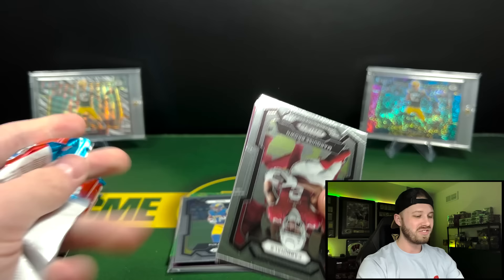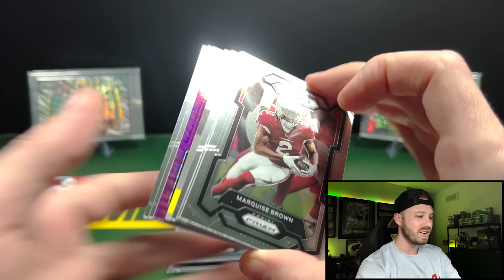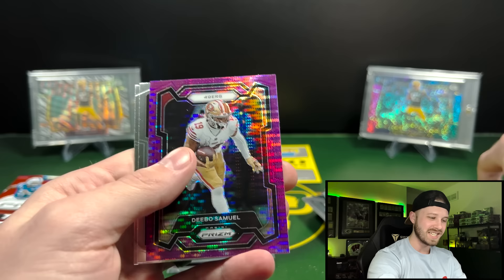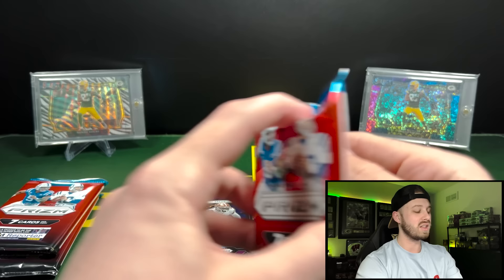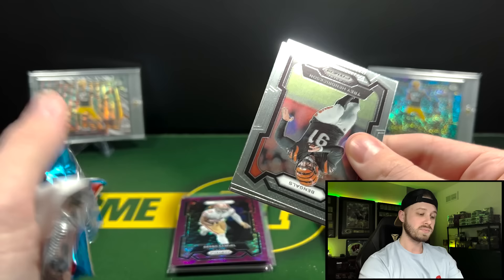And how gracious of them to give us points instead of an auto. I'm trying not to be sarcastic, guys — I am trying not to be sarcastic, but oh my god. Brian Brisey there. Debo's cool though, on the purple Pulsar. So out of the last two packs, we just got what would have been an auto but they gave us 150 points, and they gave us a neon green Pulser.